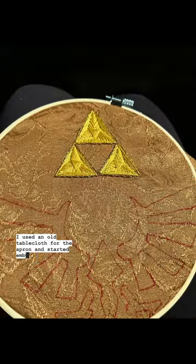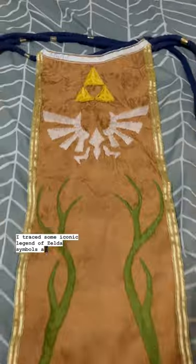I used an old hippocloth for the apron and started embroidering. I traced some iconic Legend of Zelda symbols and got to work.